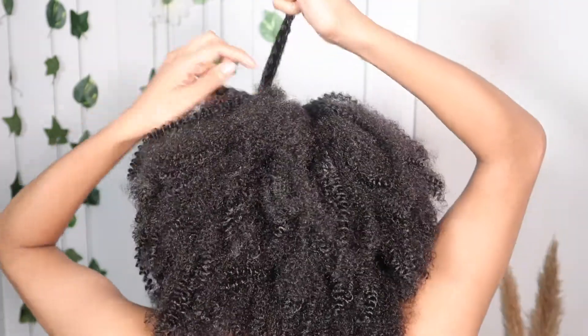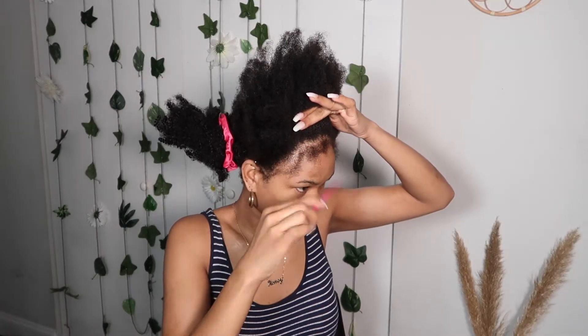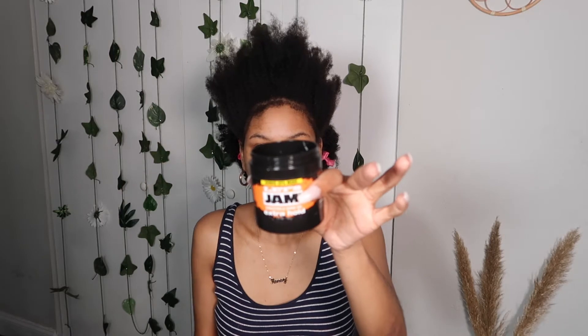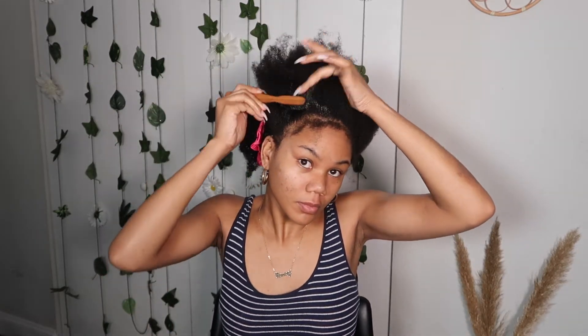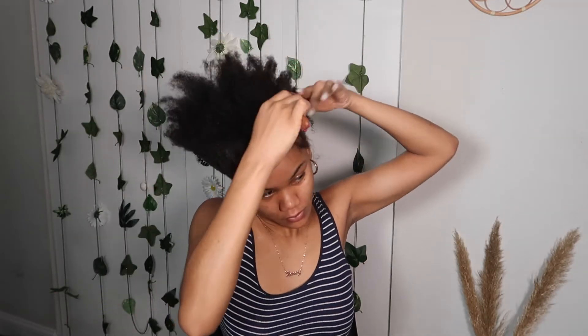Okay, and that was the first row. Now we're going to go ahead and work on the front. Separate out your baby hairs if you want to have baby hairs out. I'm adding my Shine Jam — you can add whatever jam or gel you like to go ahead and lay down the front. Just try to make it as sleek as possible.